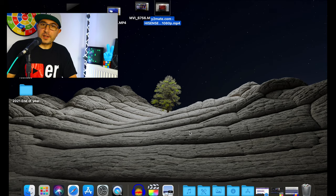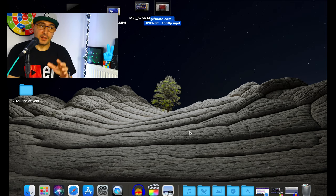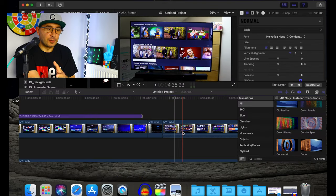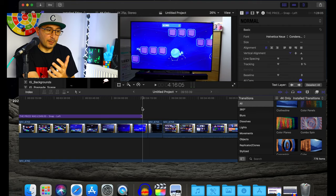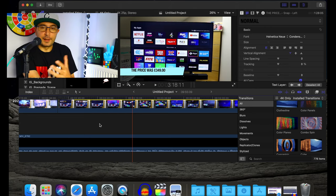Hey guys, Stefan here, welcome back for another video. So a common problem that many people have — I think it's a problem with the MacBook Pros, it's a very common issue. Let me show you: I'm working on a project in Final Cut Pro, the video is ready. As you can see, I don't have anything crazy on the timeline — it's just normal video, and there's no music either, just video and voiceover because I record audio separately.